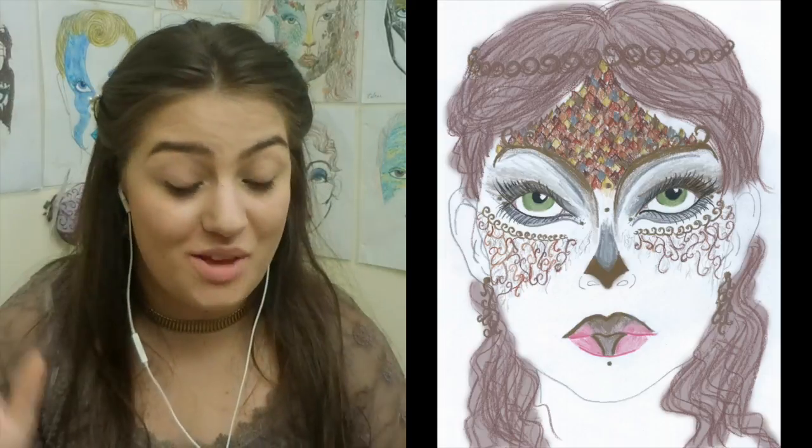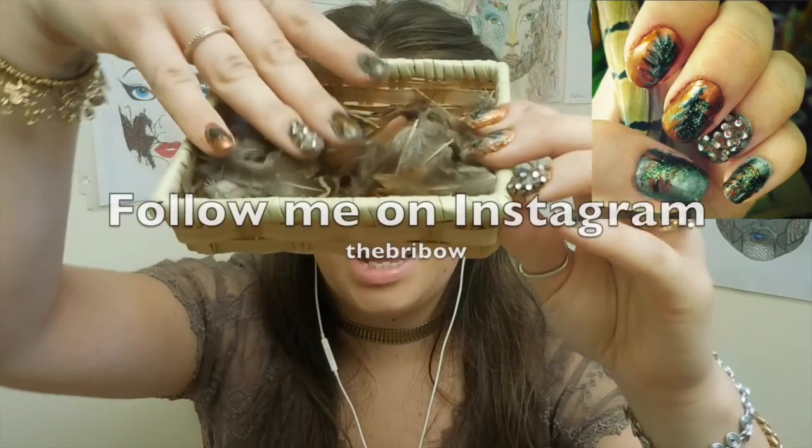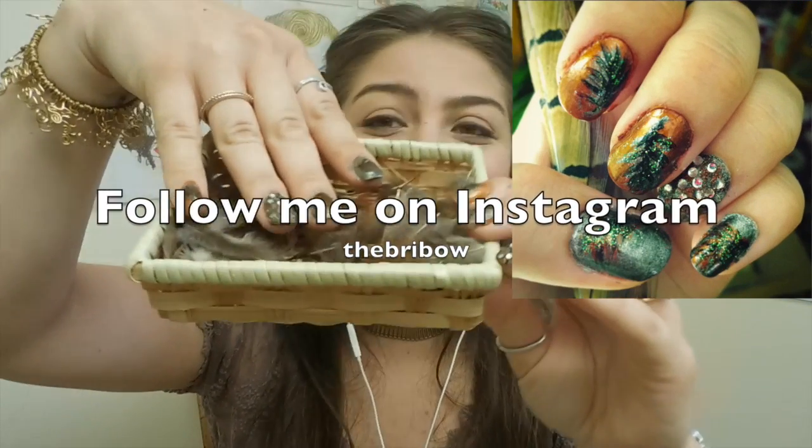We have the big feathers up here and I'm actually gonna use some real feathers that I have. Oh they're so soft! Pretty! And they match my nails — oh my gosh, do you see that? That's enough talking, let's get started.